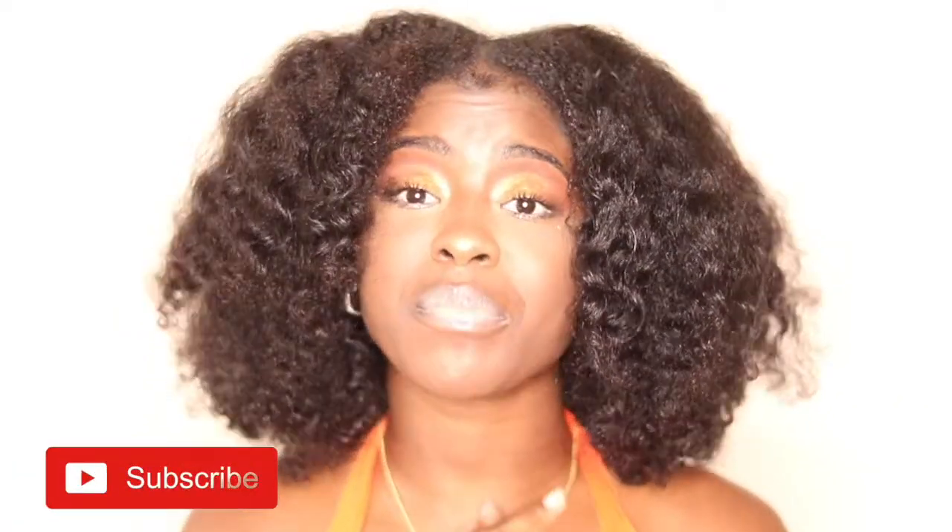and I'm back at it again with another video. Today I'm talking to you all about a black-owned business called Velousive, and they sent me a few products to try out. With the help of their products, I created this fire stretched twist-out. If you would like to see how I prepped my hair and achieved this look